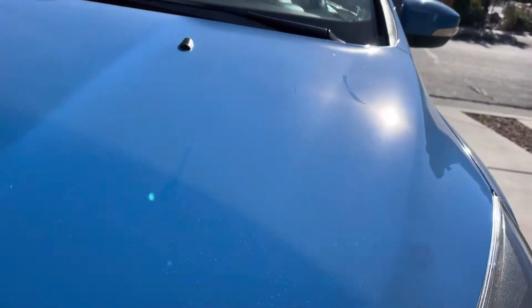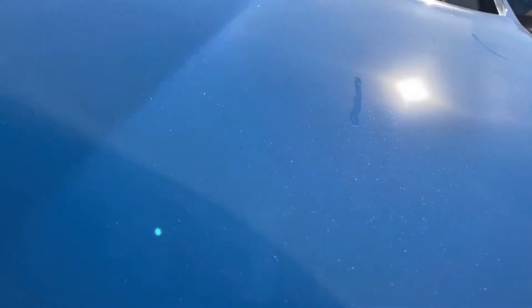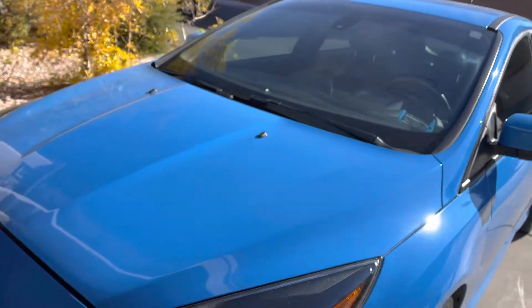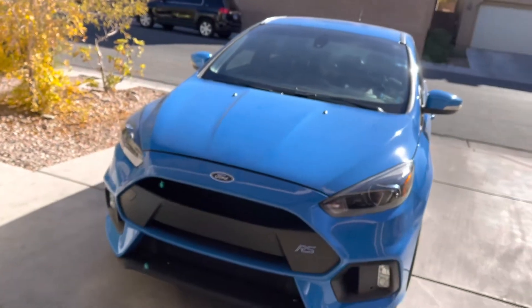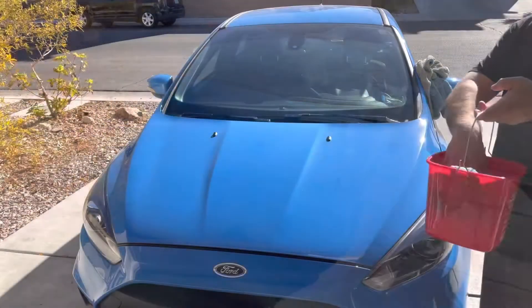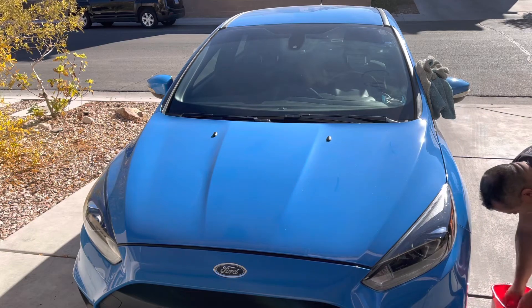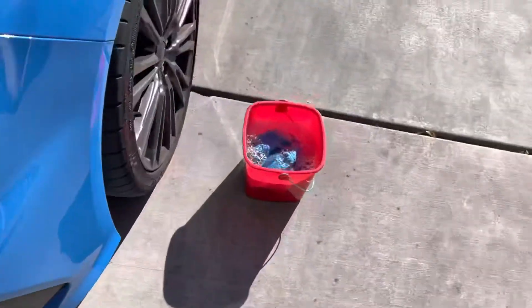We're going to be doing this on my vehicle. As you can see, there is some dust — I made a little mark here and another mark there. You can see the dust levels. The vehicle is full of dust, and that's about how dirty I wanted it for using rinseless wash products. We're going to be doing this in the sun today.